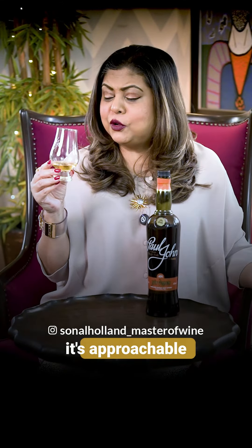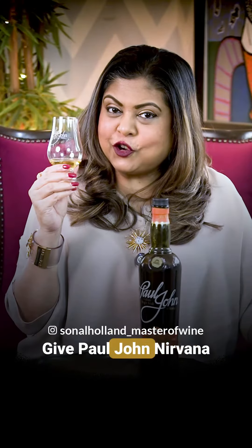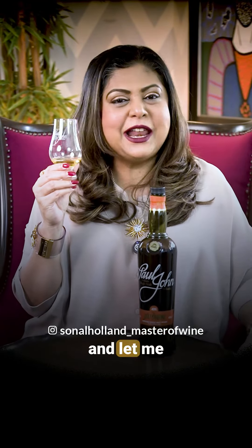It's balanced, it's approachable, and it's perfect for anyone just starting their single malt journey. Give Paul John Nirvana a try — either neat, with a cube of ice, or in a highball glass — and let me know what you think in the comments below. Cheers!